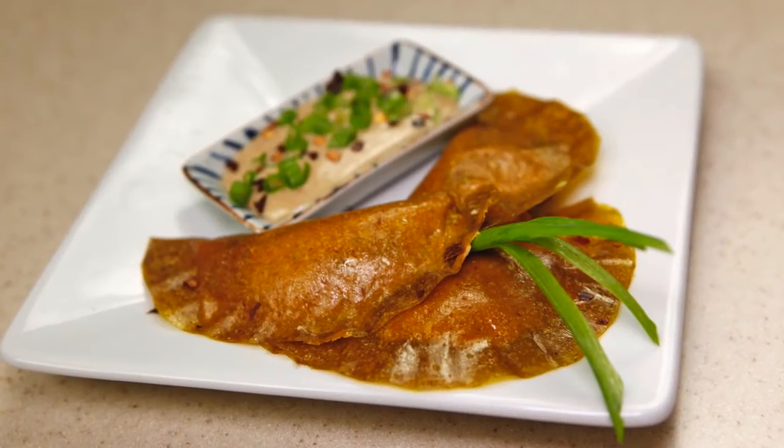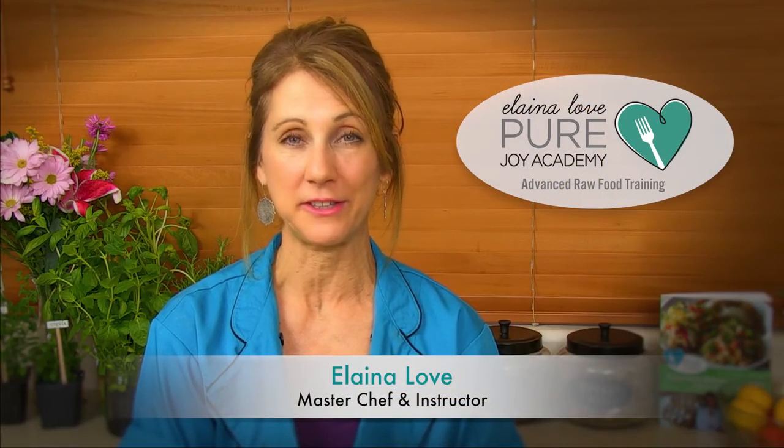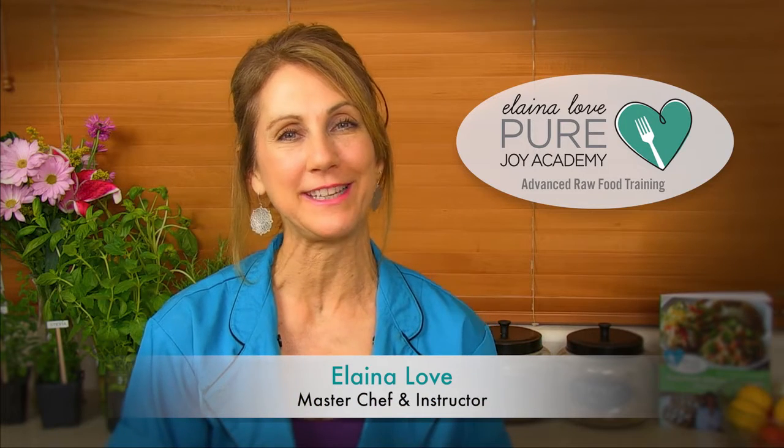We're also going to make potstickers. I'm going to show you how to make veggie skins out of vegetables and dehydrate them, and then you put them over a filling and even use the little potsticker maker to make the little dumplings. Then you can dip them in your own hoisin dipping sauce that you're going to make.